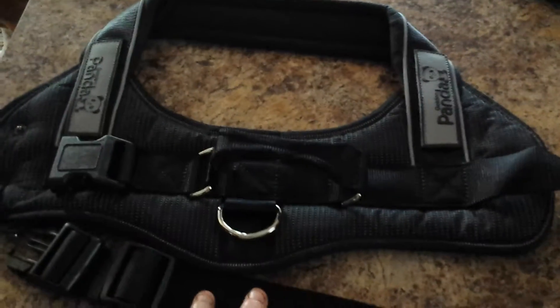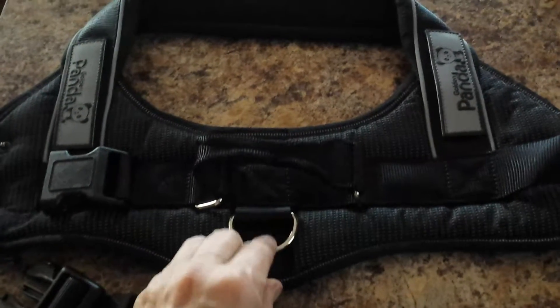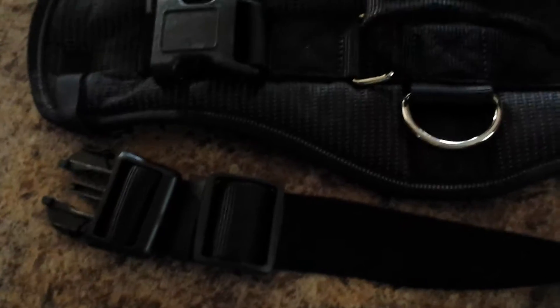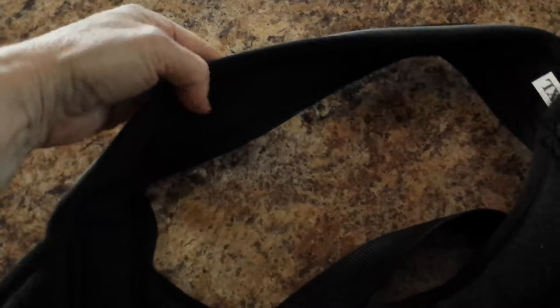This is the panda dog harness. It has a handle here — this is where you would latch your leash. It's got really strong, sturdy buckles and an adjustable chest strap, which is really nice because I have a boxer. He's thin but has a big chest, so it might need to be adjusted. I'm really excited about how padded this is because we spend a lot of time hiking. Even the neck is super padded.